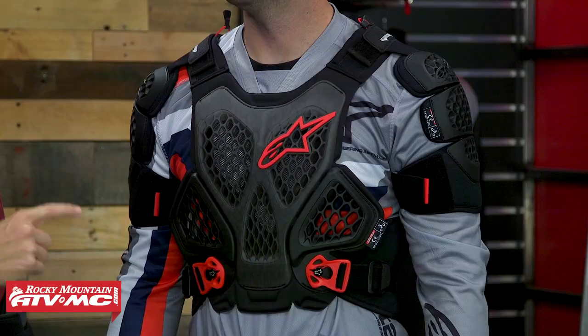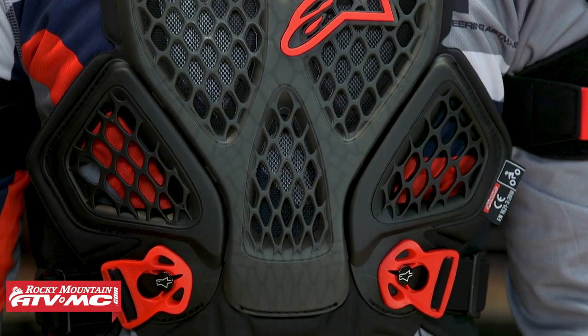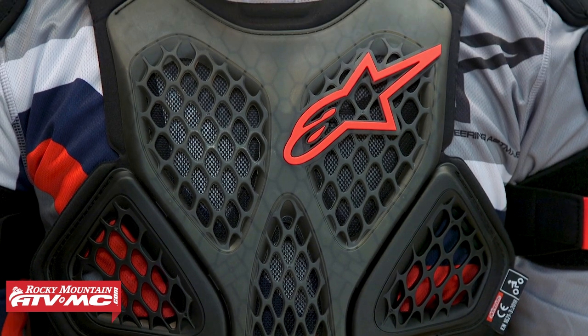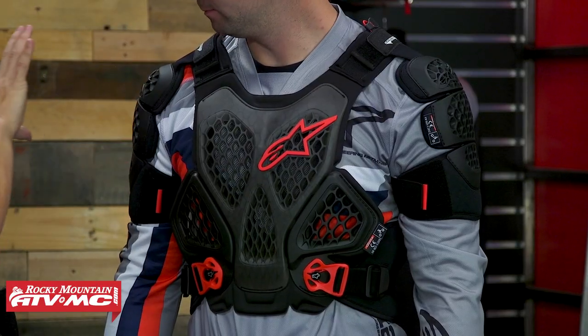The second option is the Alpinestars A6, which is pretty new from Alpinestars. At $180 you go up about $30, but this one of all the ones I can show you today I kind of feel like is the best value. With the A6 you've got the grid technology from Alpinestars in the front and the back, offering a lot of coverage. You are CE level 2 impact certified for the chest as well as the back — that's a bump up in CE certification from the 3.5 Pro — and the shoulder armor on here is also CE certified for impacts, which you didn't see on that 3.5 Pro. The armor is removable.